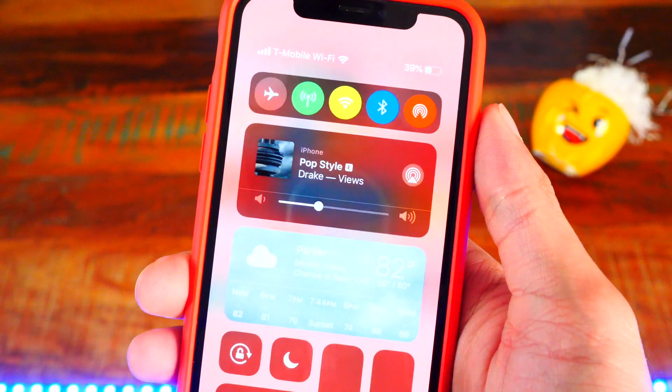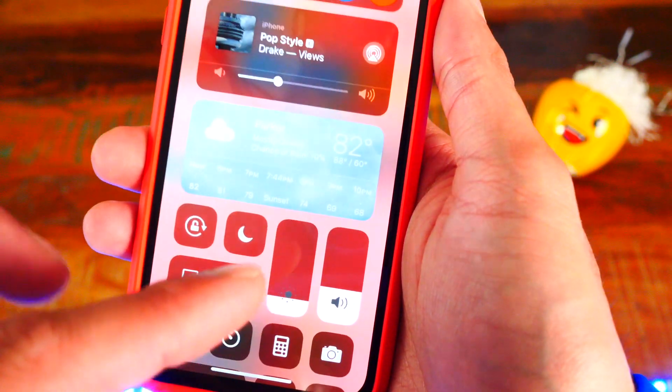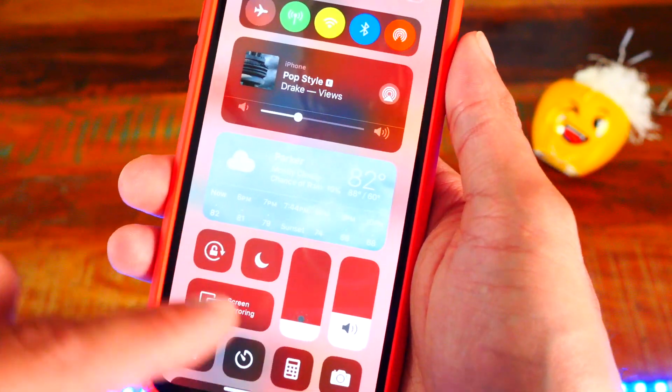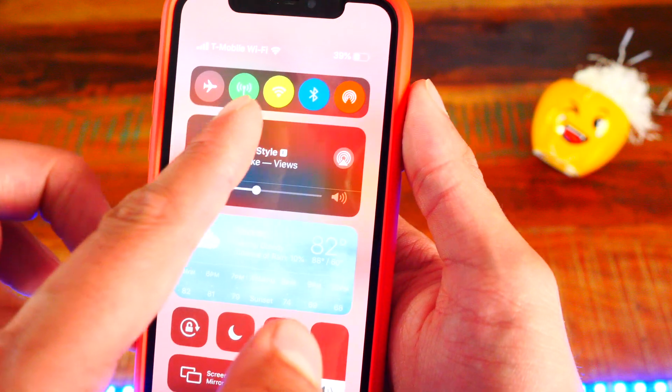The thirteenth tweak is called Magma Pro. You can see I have these icons with color, and I can also change the color of my brightness and volume and all these other toggles in control center. I can change all the colors and it looks so cool. I just experimented with it and you guys can see it looks awesome. This tweak is called Magma Pro.